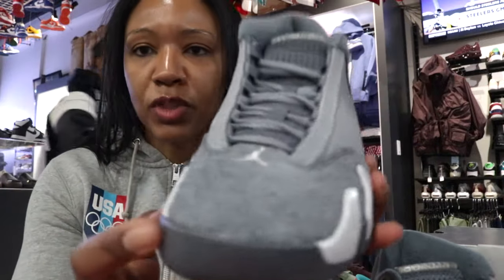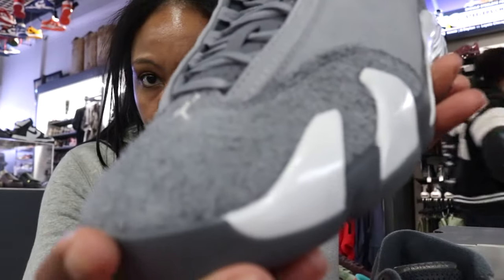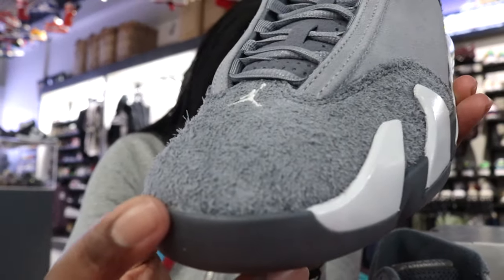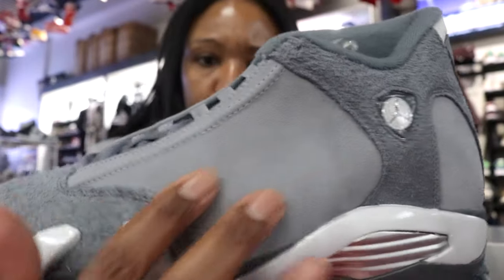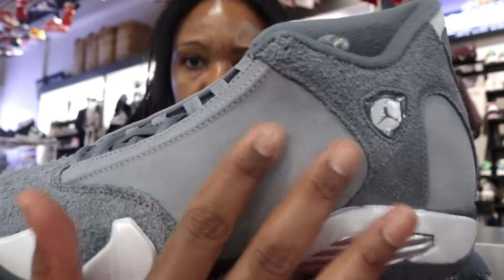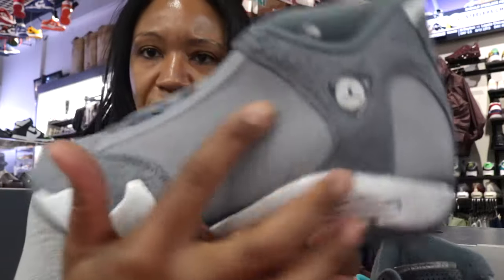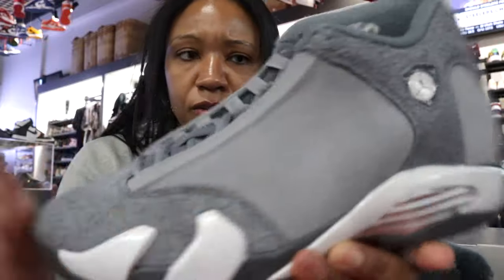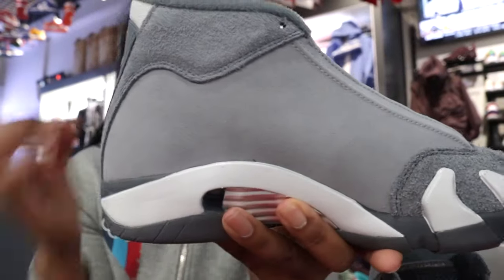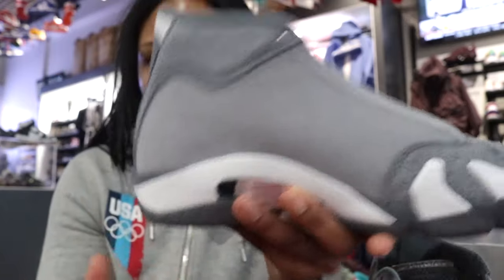So far, what I'm seeing is just different textures. On the toe you can see that nappy suede texture. On the upper it's more of a short-haired suede — it's not switching directions on us laterally or medially. You could even call it nubuck.